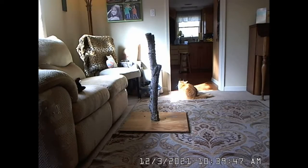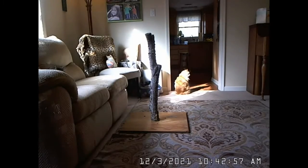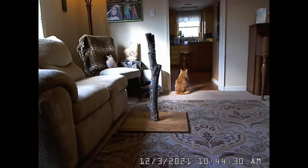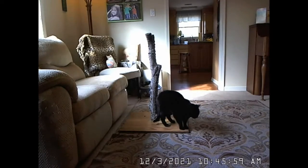I have six cats, and they like to scratch. I wondered how the cats would react to the new scratching post made from part of a real tree, so I set up a motion-activated camera. Let's see what happened.